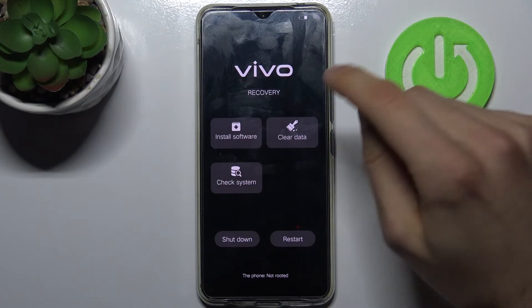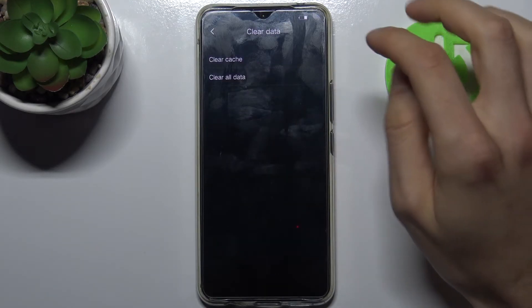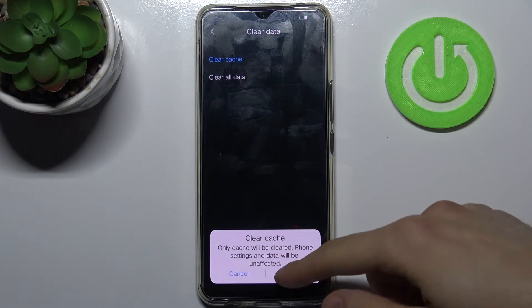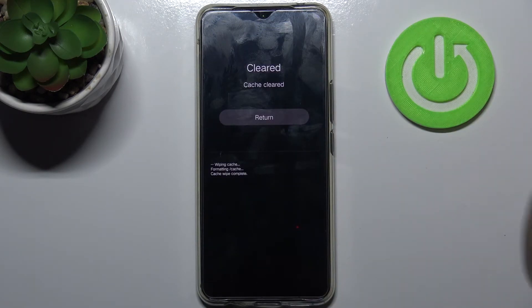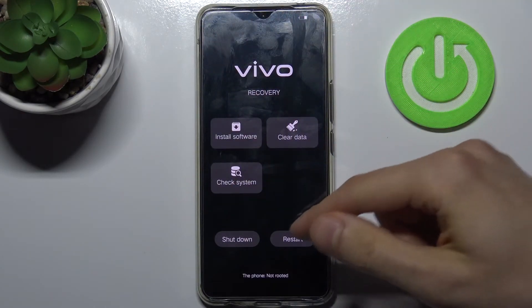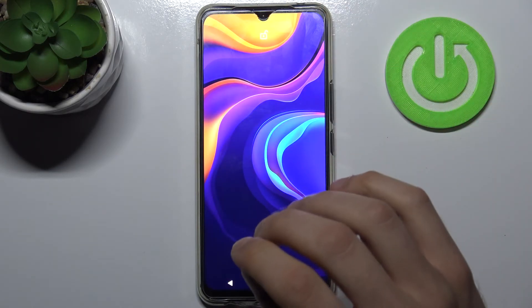In this menu you have to select the option Clear Data, then Clear Cache, and confirm it by tapping OK. After a few seconds the cache will be cleared. Then tap Return one more time, then Restart, and after that your device will restart as usual — and that's it, thanks for watching.